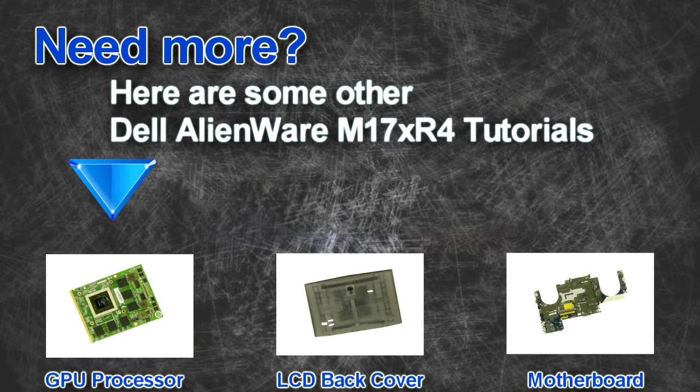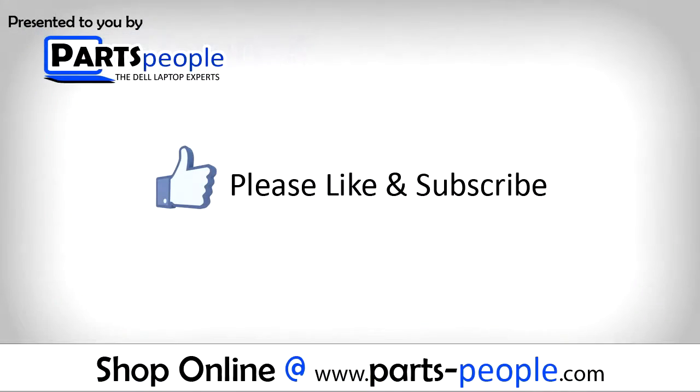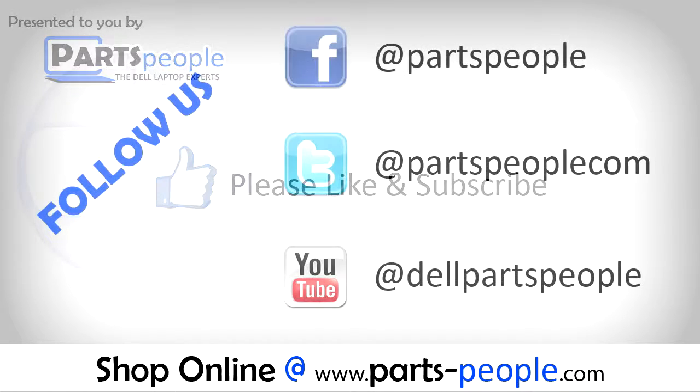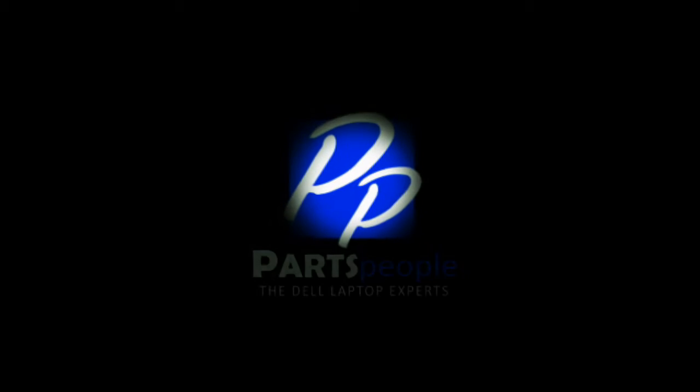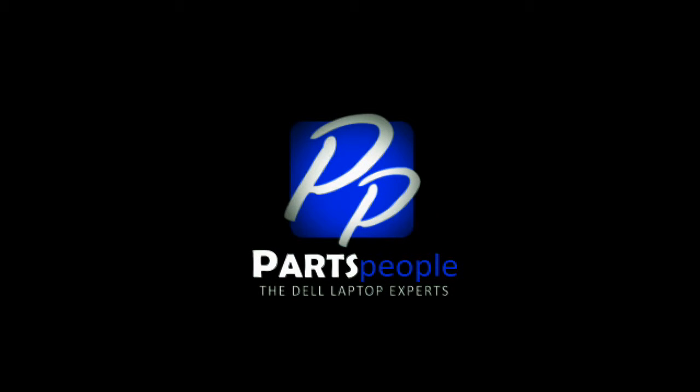Are you looking for some more tutorials? Check out these other videos. If you enjoyed this tutorial, go ahead and like the video and subscribe to our YouTube channel. Check out PartsPeople.com where we have hundreds of tutorials and hundreds of thousands of parts. Thank you for using PartsPeople for your video tutorials. PartsPeople.com.